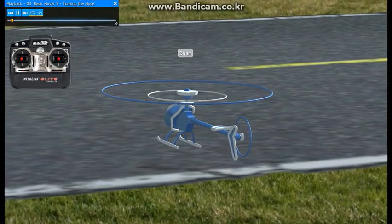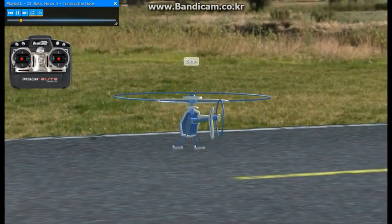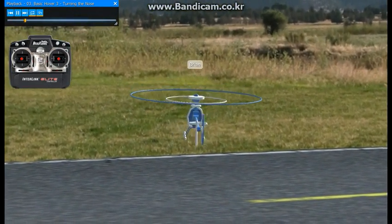Now that we're up and hovering, let's move up just a little bit higher and we can start working on turning the helicopter sideways to us and getting used to the controls.